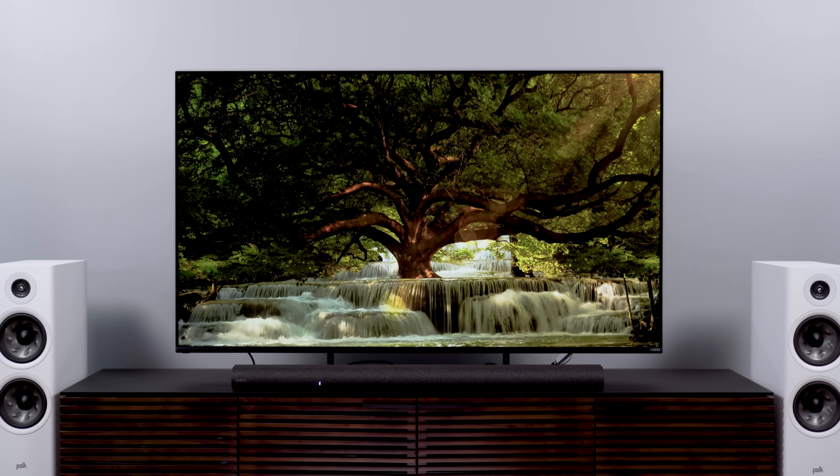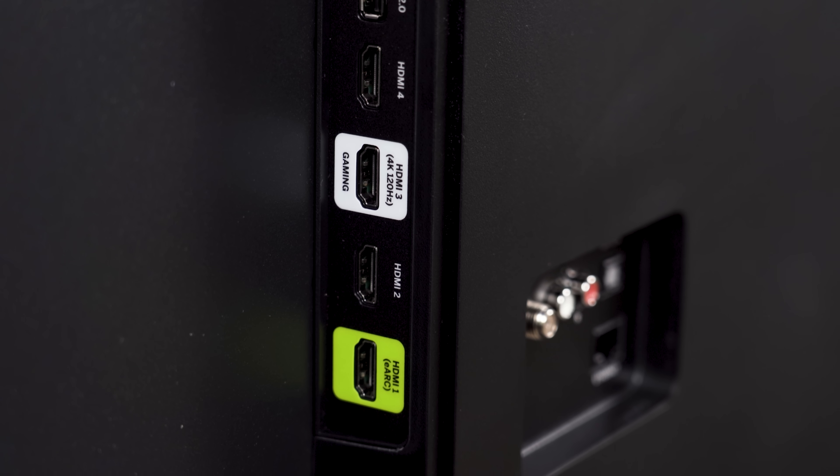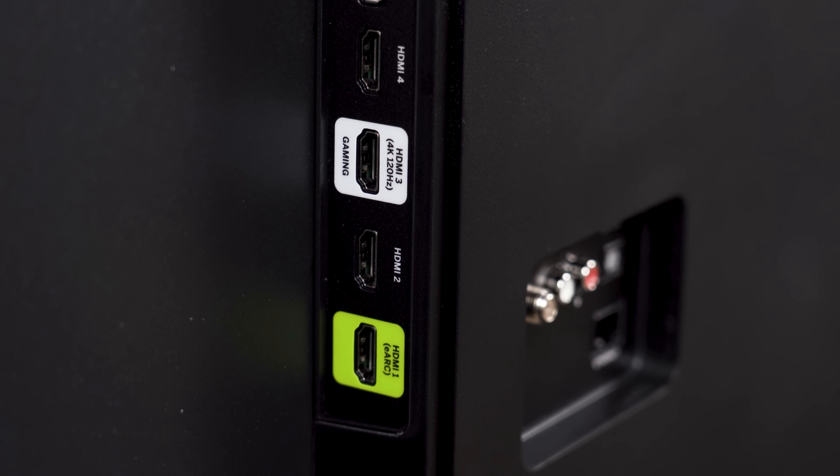And I almost forgot — the TV is FreeSync Premium certified, with one 4K 120Hz port in addition to the eARC port. As far as I can tell, it does a really solid job with gaming in general, although you'll have to keep those picture quality and motion elements in mind when deciding whether this is a good gaming TV for you.